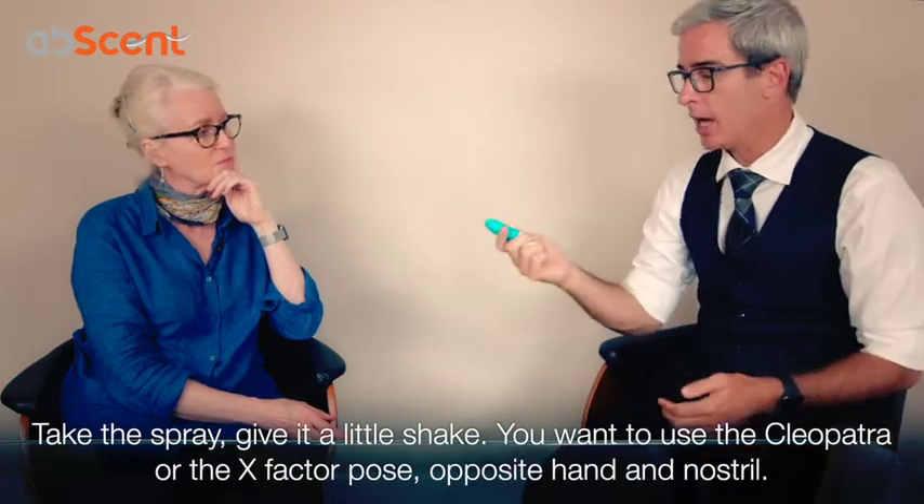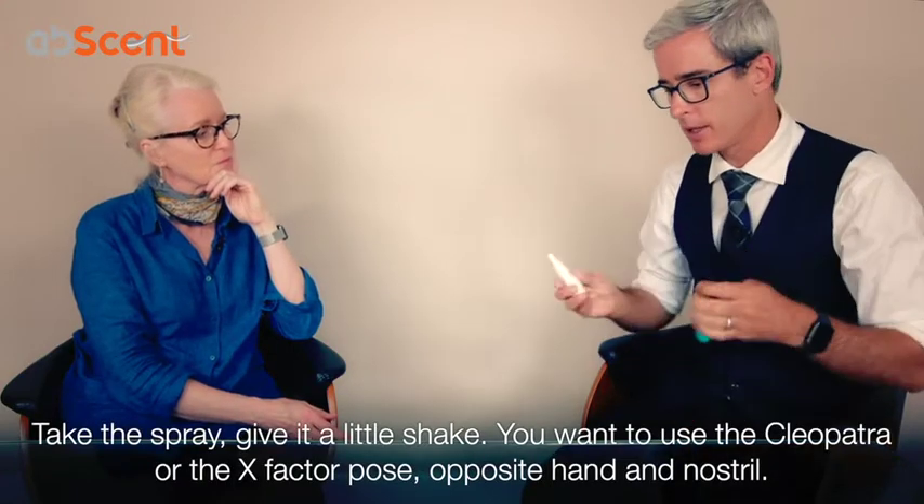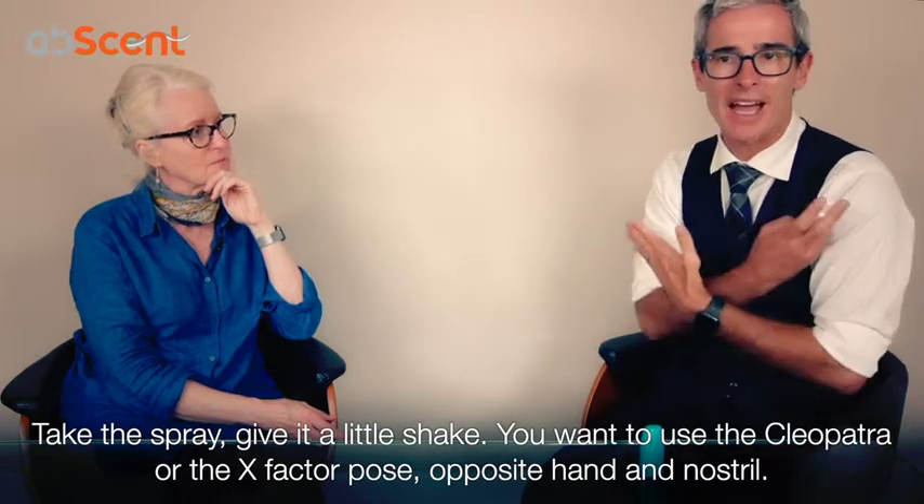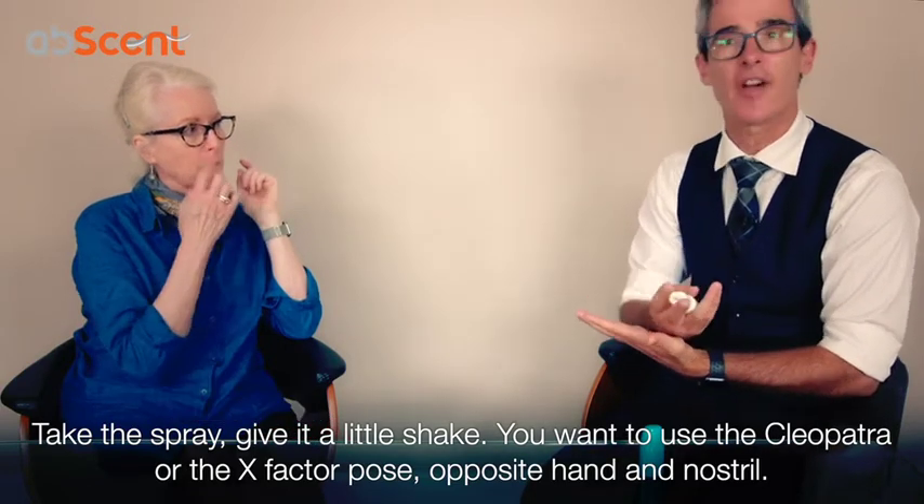So the trick is to take the spray, give it a little shake. And you want to do what we call the Cleopatra or the X Factor.